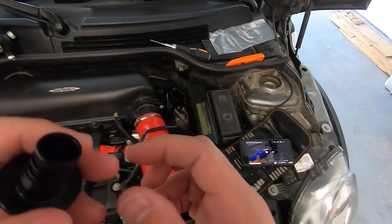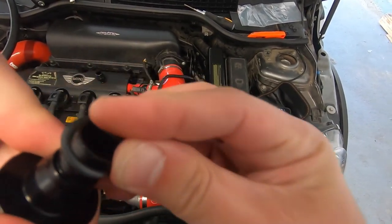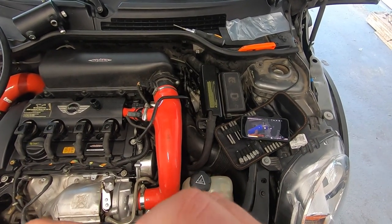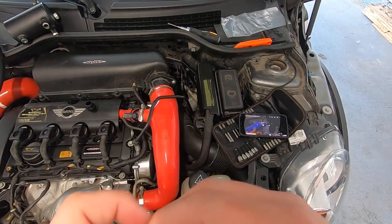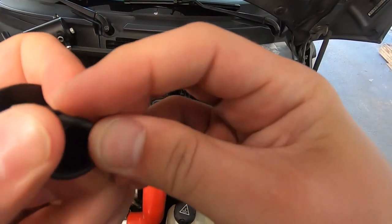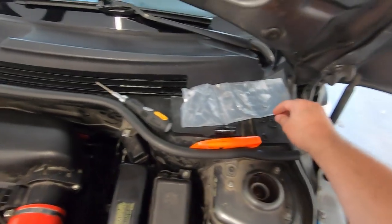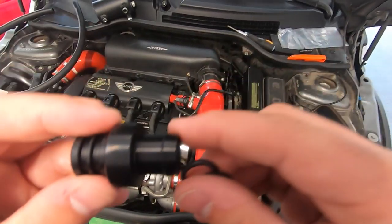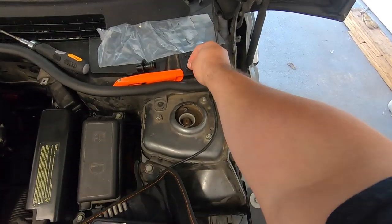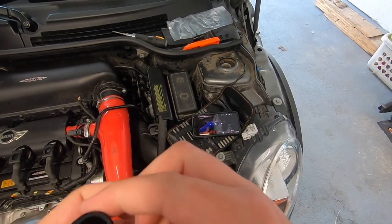So it looks like I need to put some O-rings on these. I got a couple here — there's one, there's two, and on this one I use the bigger ones. There you go.